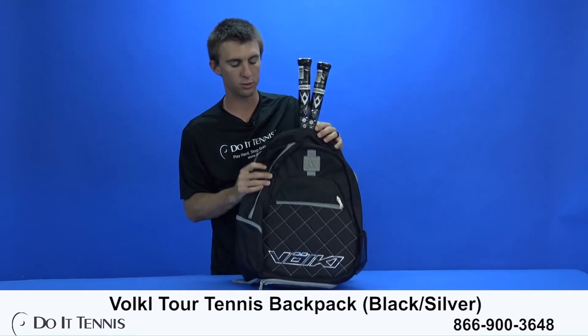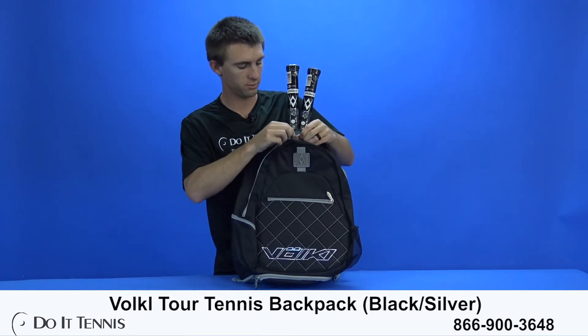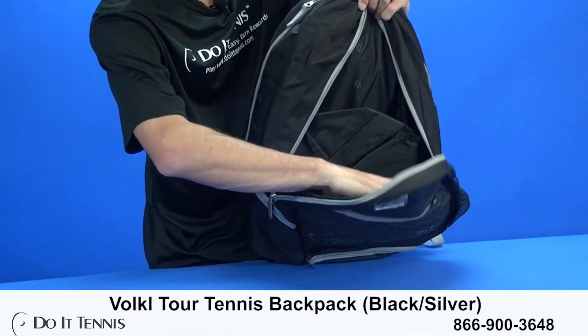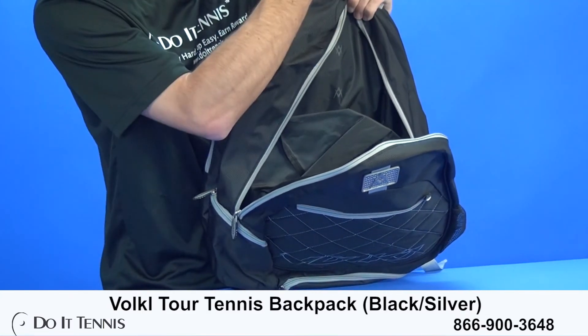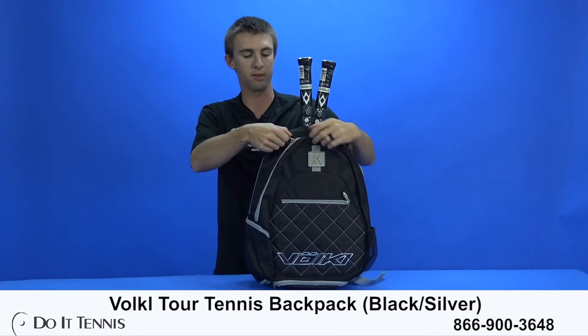Now we move on to the first of our two major compartments in the backpack, zippered at the top. You can see a nice large compartment — this is where your tennis gear will go. The rackets go in the back compartment, and this front section is where the rest of your gear goes. Nice large compartment there.